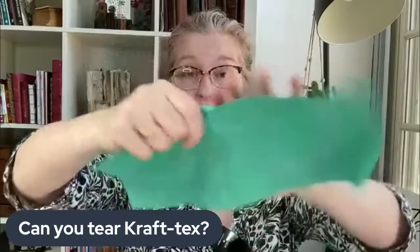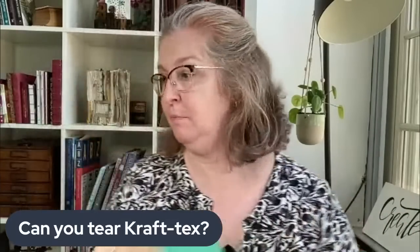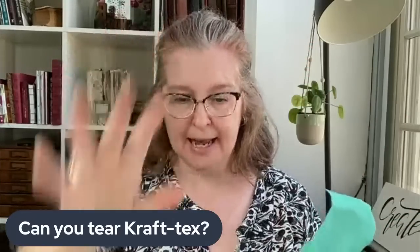Another question: can you tear Craftex? No, you literally cannot tear it. I couldn't tear this if I wanted to — I would have to use a knife, scissors, or rotary cutter. It's pretty much indestructible. You may also wonder if the color comes off on your hands — nope! It's completely colorfast. It may not be colorfast when you add paints or dyes to it, but as it is, completely colorfast.